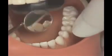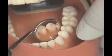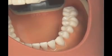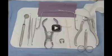Inspect the dam to ensure that the entire pattern of the torn septa of the dental dam has been removed. If a fragment of the dental dam is missing, use dental floss to check the corresponding interproximal area of the oral cavity.